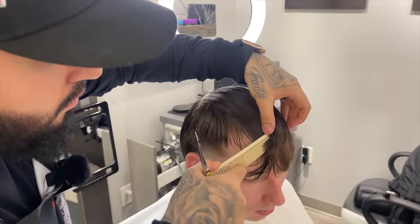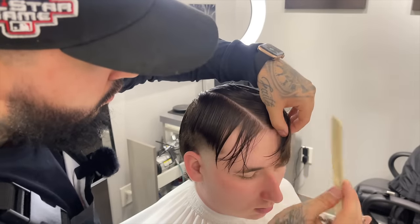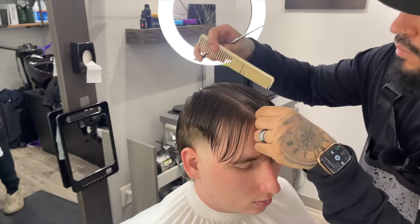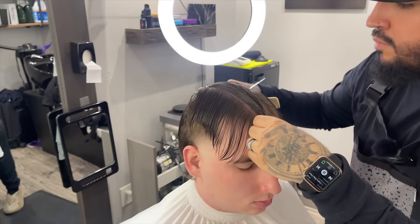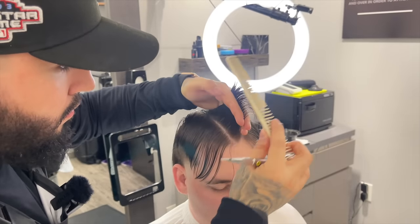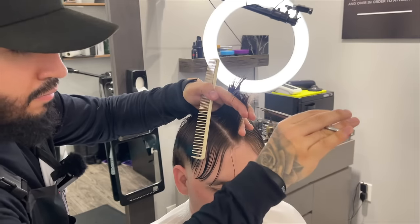After completing that, we're going to start with the trim on the top. I'm going to establish three sections: one on the right, one in the middle, and one on his left. For a reference point, start in the back of the crown and work your way forward to the inside of his eyebrow — that portion will be the middle section, and the left and right will be the other sides. I'm making sure that section is as clean as possible to stay organized. Now we're going to lift up that middle section to use as our guideline and we're going to be taking off about an inch and a half.